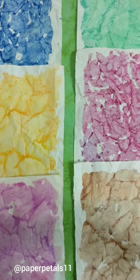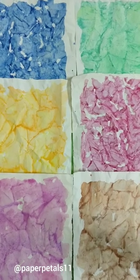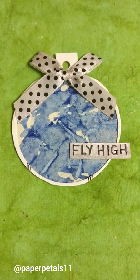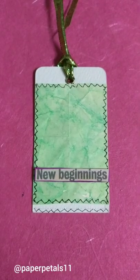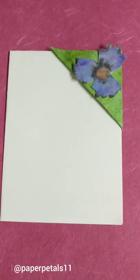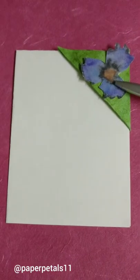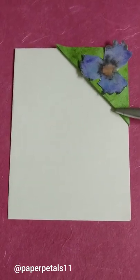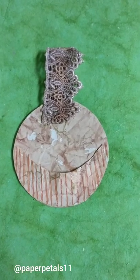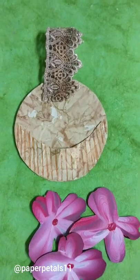What more can you do with these papers? Here are some more ideas on how you can use them. Here are some simple tags where the sentiments are either handwritten or taken from newspaper cuttings. A book corner made from the same paper and decorated with a hand-painted flower. Here is one pocket that I made from the same paper.